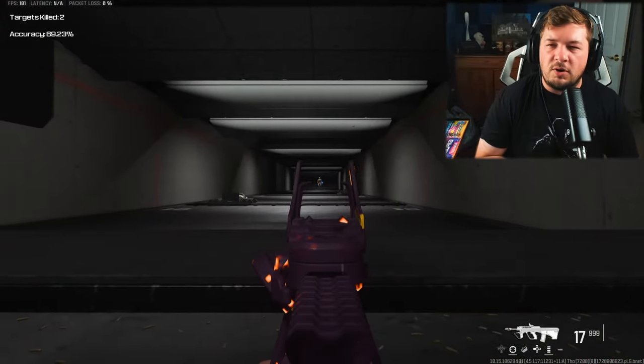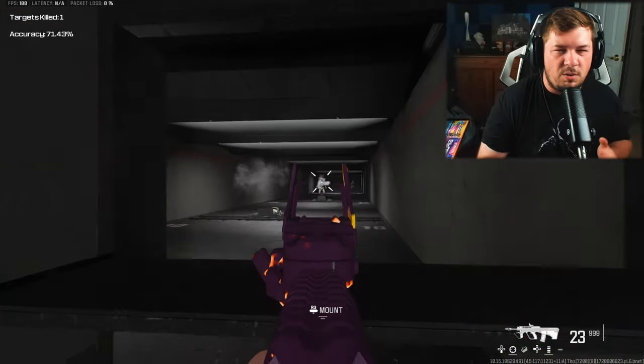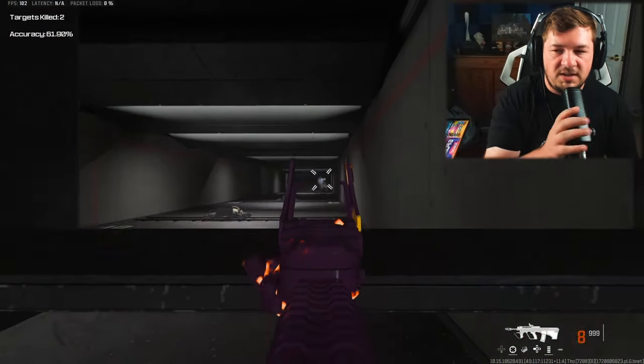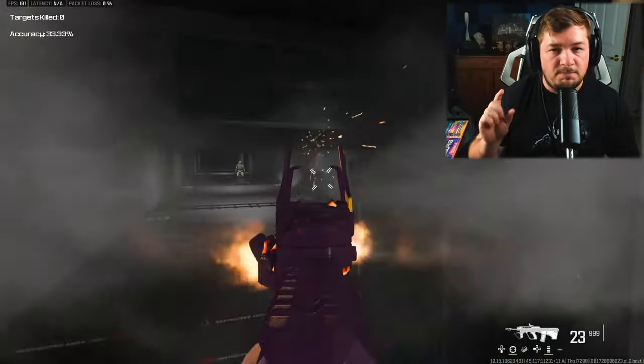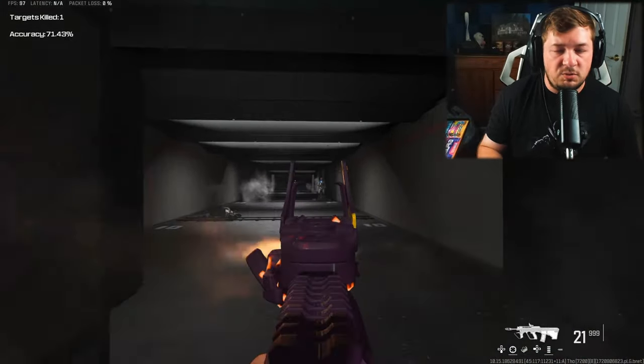All the Modern Warfare 2 weapons by default are going to be a little bit slower paced, simply because the aim down sight speeds are slower along with the sprint to fire speeds. But at the end of the day, the STB is one of the better MW2 assault rifles in this game, and this class setup is going to help you enjoy that.